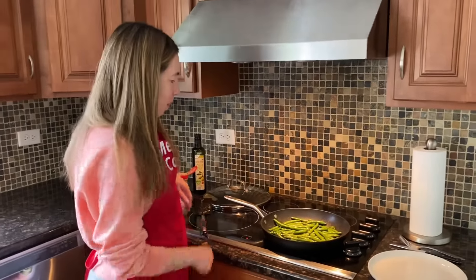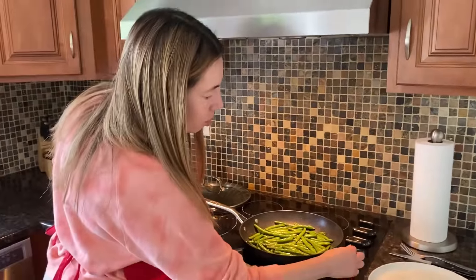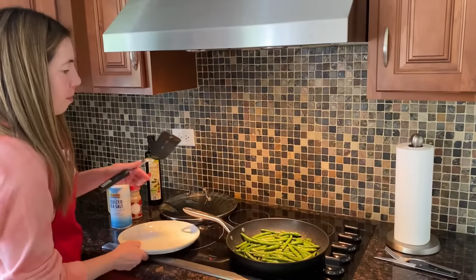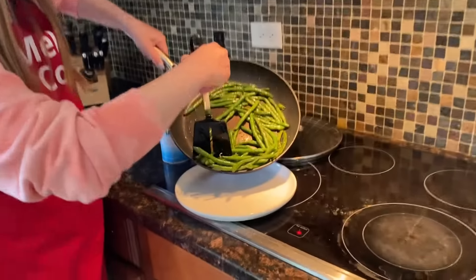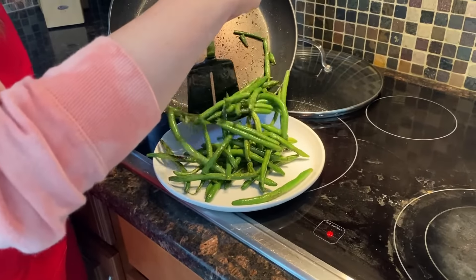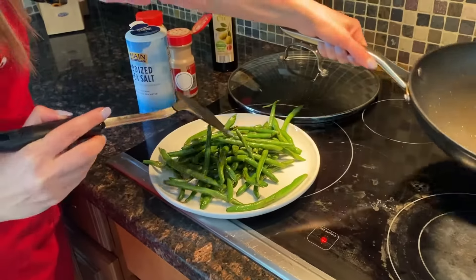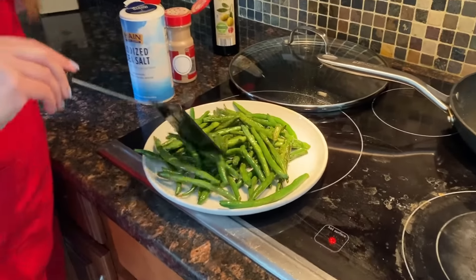Now the green beans are ready. Let me take them off the frying pan — I'm going to turn off the heat and take them off the pan. It looks delicious.